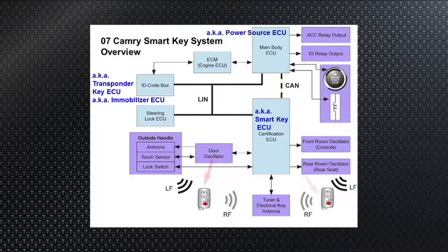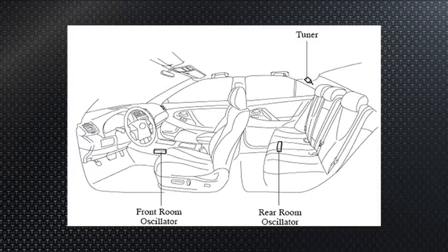At the bottom of the page, the smart fobs have LEDs built into them. Low frequency LF — that's 134 kilohertz from the oscillators — communicates back and forth with the fob. Then RF at 315 megahertz, which is the low end of the UHF band, communicates with the tuner slash electrical key antenna. Up in the sail panel of the Camry there's a module acting as the antenna and receiver — essentially the remote keyless entry — for when you hit the fob lock or unlock from across a parking lot. That's how both the vehicle ID and key ID work to lock or unlock the vehicle. A lot is going on — let's talk about what could go wrong.